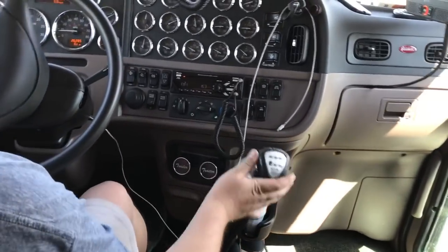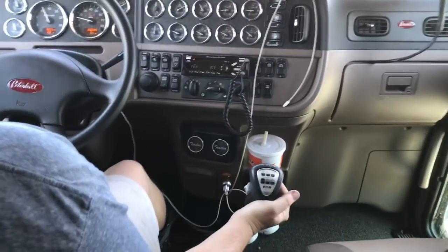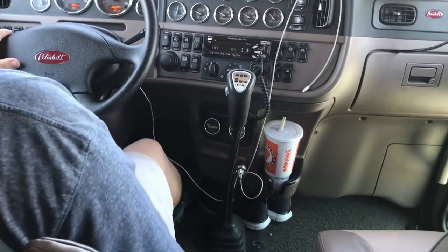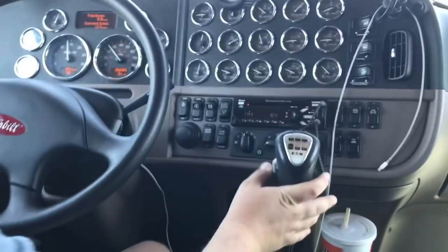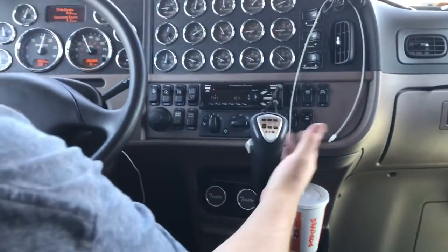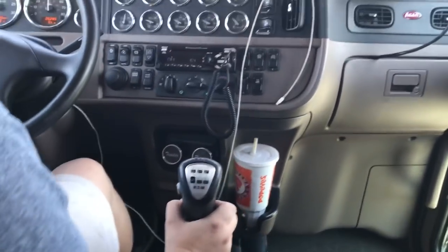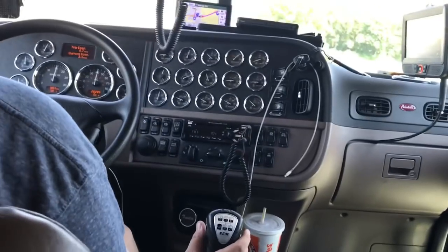These 18 speeds, man, they just shift like butter. Now we're on the high side with our splitter back — there's 10th gear. So I've got it split up, let off the throttle, it shifts, I get right back in it. Now I'm going to go from 11 to 12 — bring the splitter down, I'm in the throttle, let off, shift down, back in the throttle, go back up on the high side, off the throttle it shifts, back in the throttle.